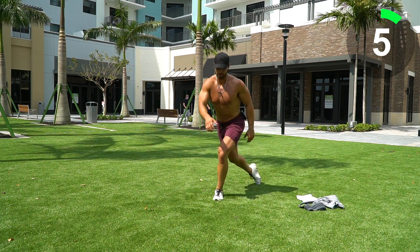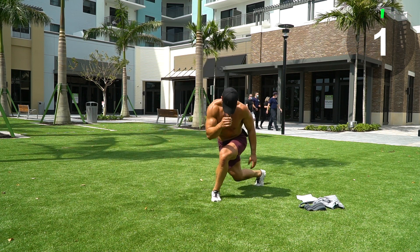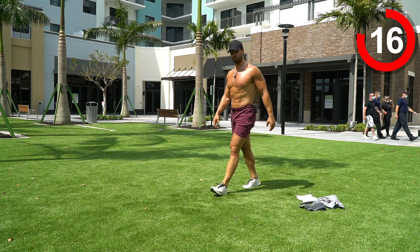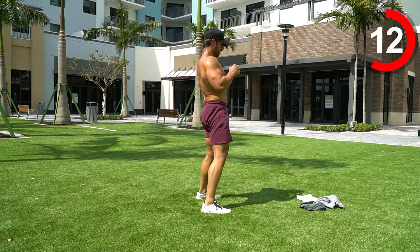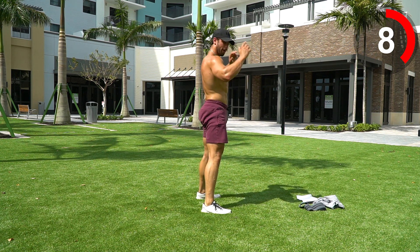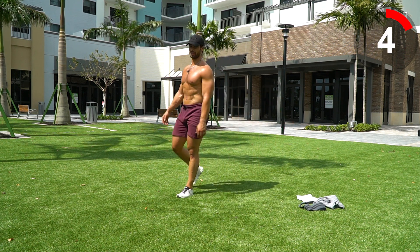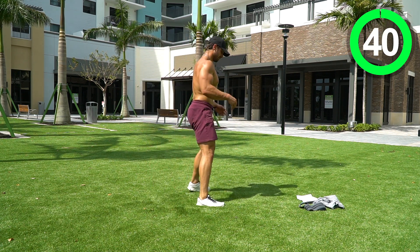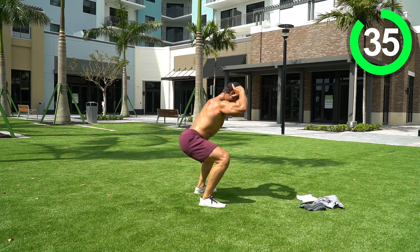We're going into a squat through a forward hinge. I'll show it from the side: squat down, stand up, forward hinge, and right back into the same thing — squat, forward hinge. We're working the hamstrings, the glutes, the quads — everything. Let's go: squat, forward hinge.